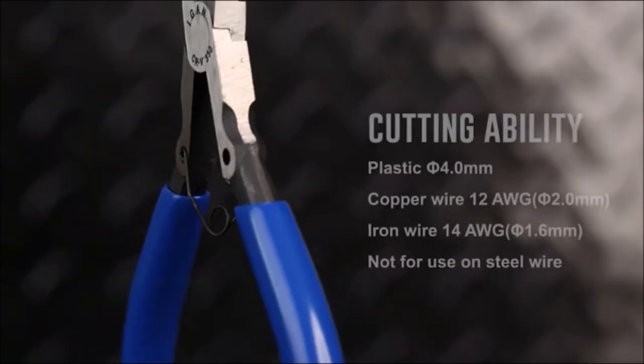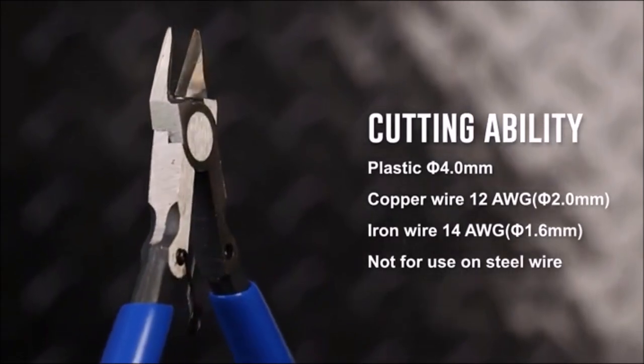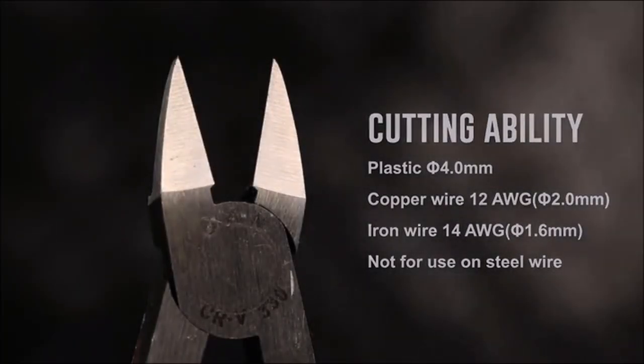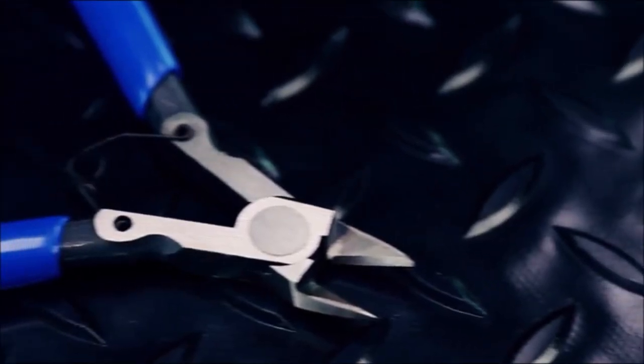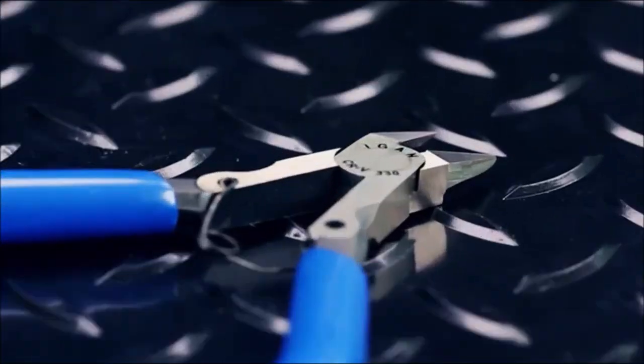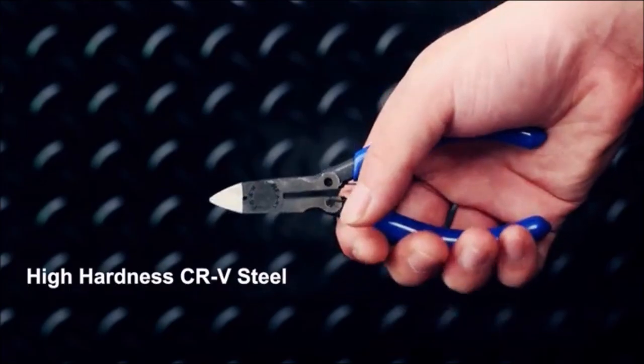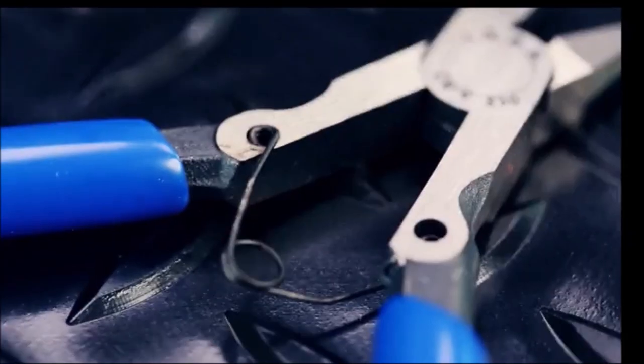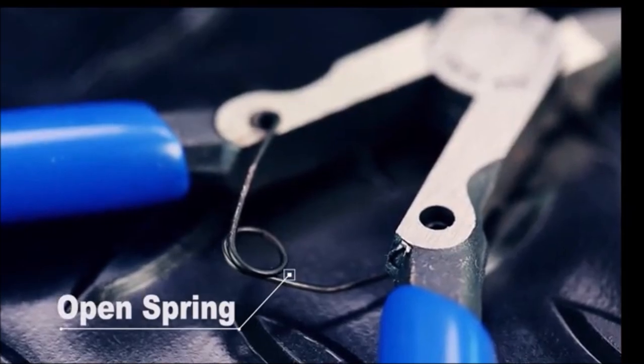Ultra-sharp wire cutter. The 13mm long upgraded jaw can achieve flush cutting applications on up to 14-gauge, 1.6mm, copper and soft wire. High-hardness CRV, made of heat-treated chrome vanadium steel with angled head, Rockwell Hardness 60C. One of the strongest 5-inch flush cutters.